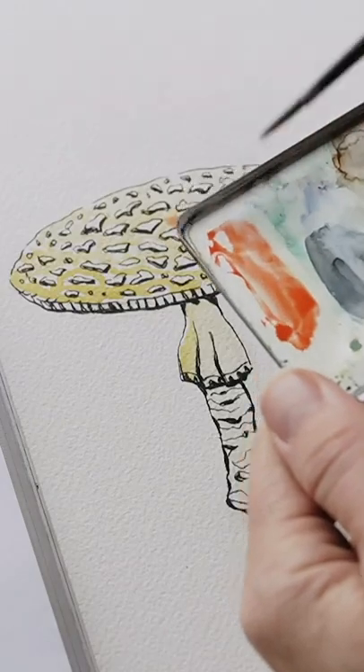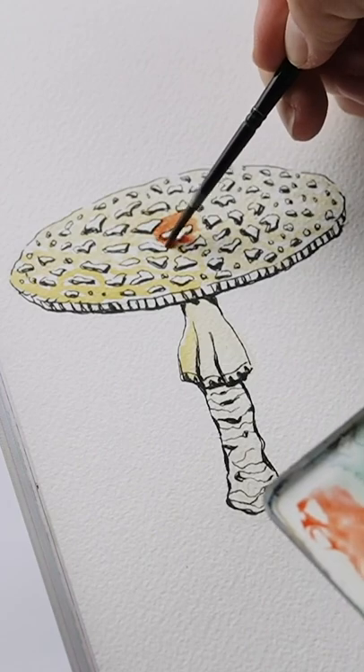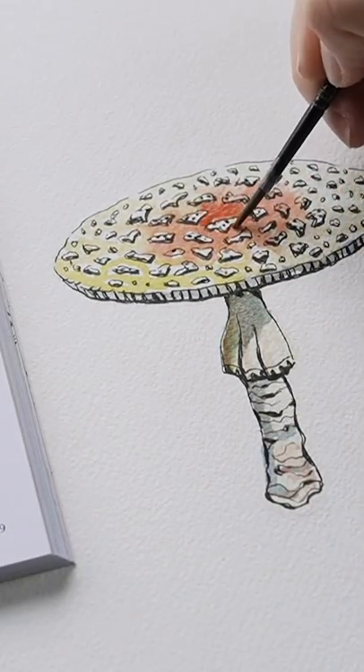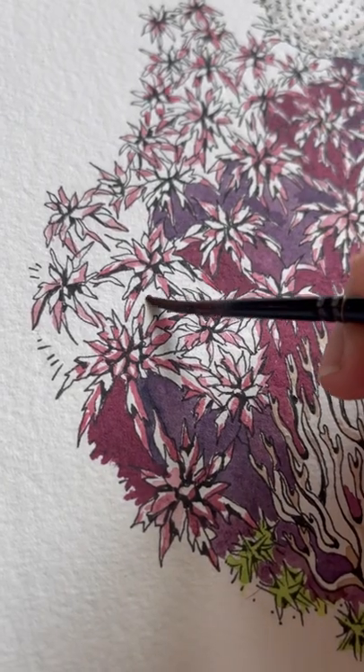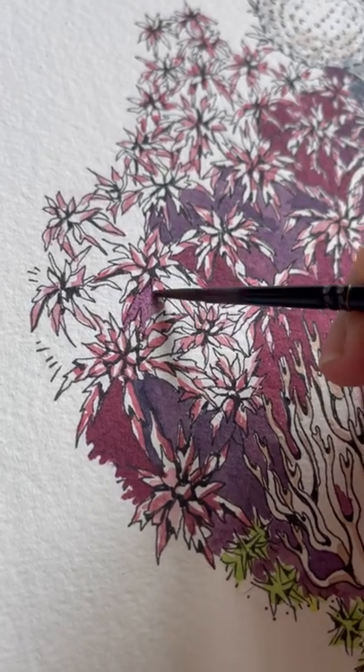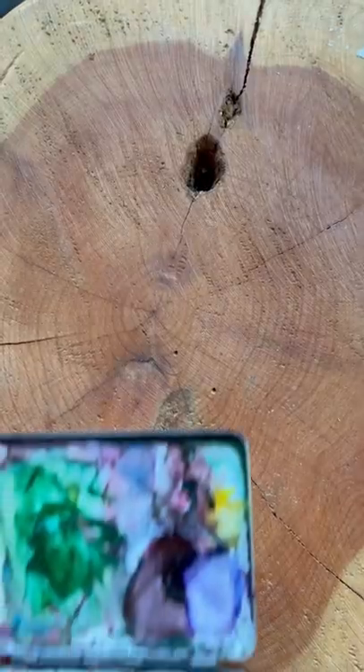Number three: start with a waterproof ink pen outline, like a micron pen, and then go over it with watercolor. This is a really good way to ease into watercolor while still maintaining that control with your pen, and eventually you'll feel ready to dive into those watercolor-only techniques. Happy painting!